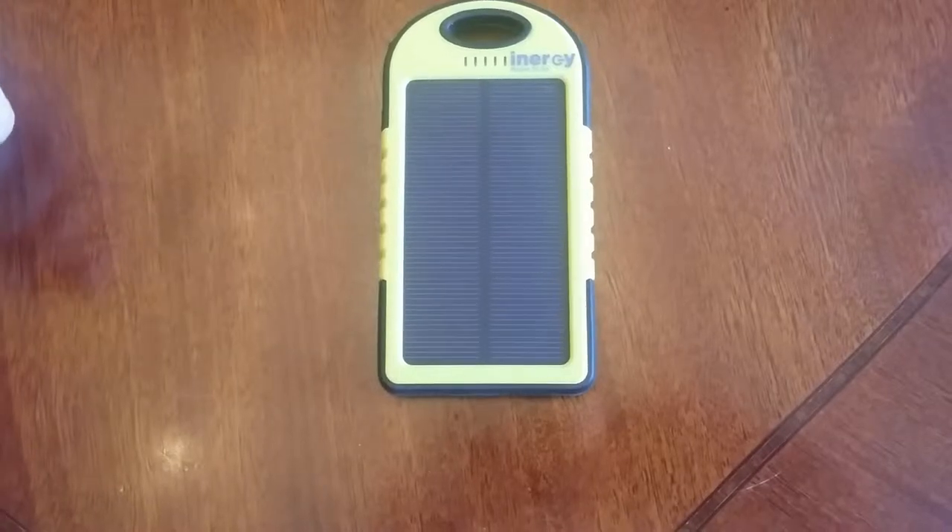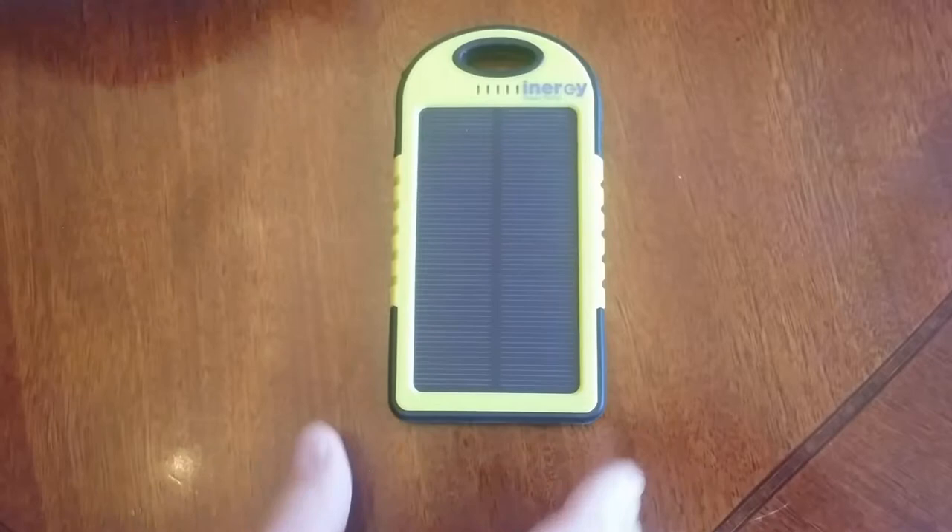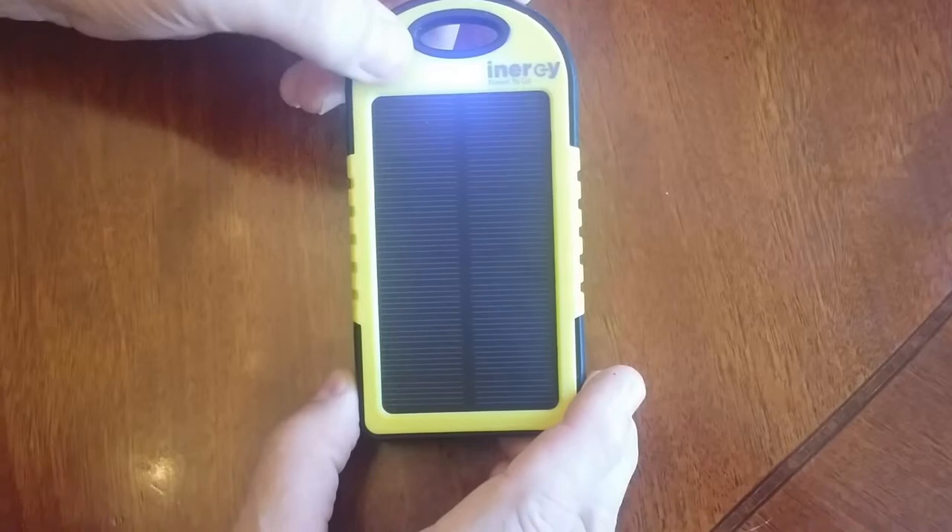This is a test of the Energy Spark for water resistance. We're gonna start off with this one — just check it, it's got power. There we go, everything's on, so we're gonna take this and stick it in.